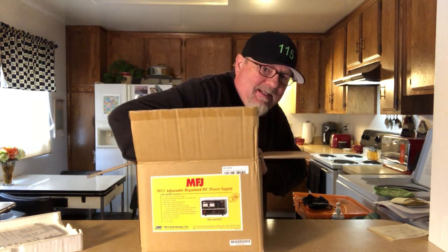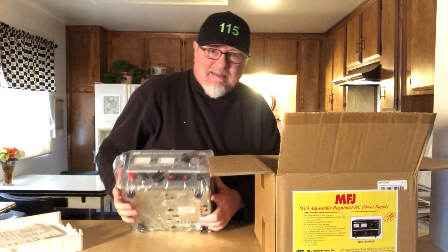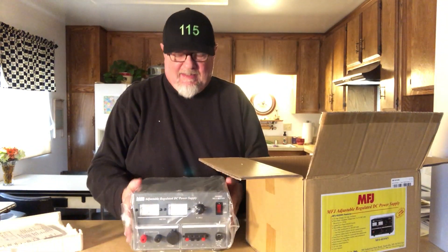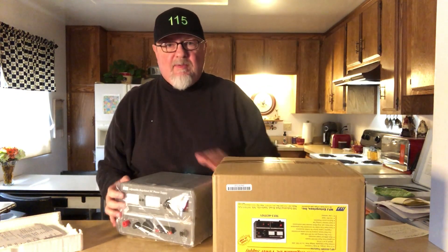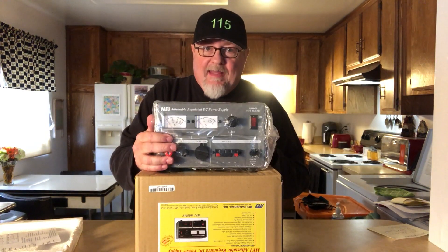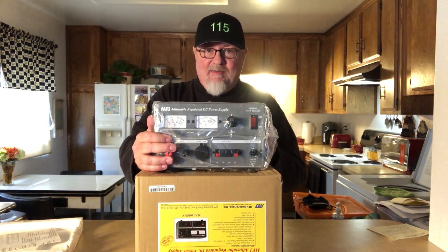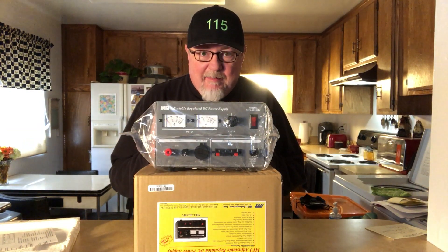I'm not a spring chicken anymore, but here it is — take a proper gander at it. Wow, that's impressive. That's a heavy, heavy box. Let me get the plastic off and take a look at this in depth.